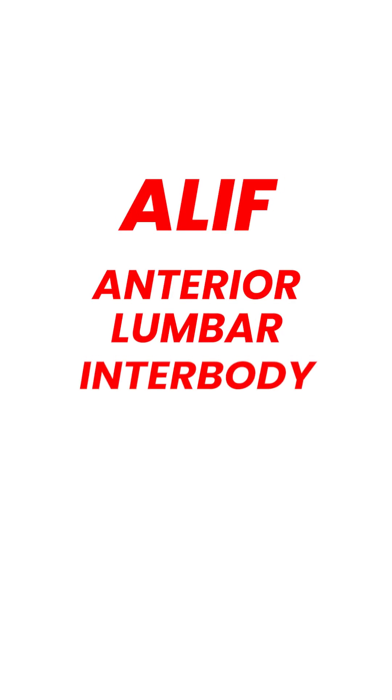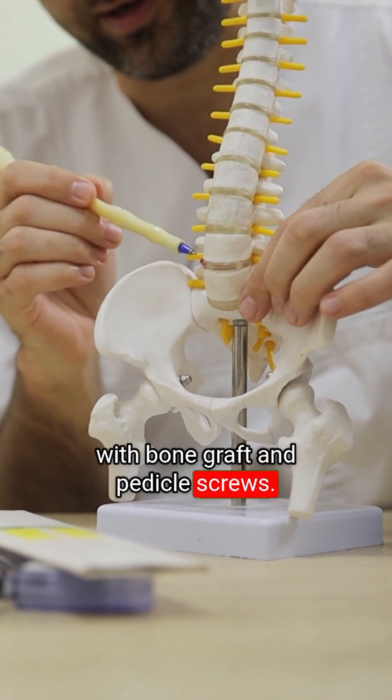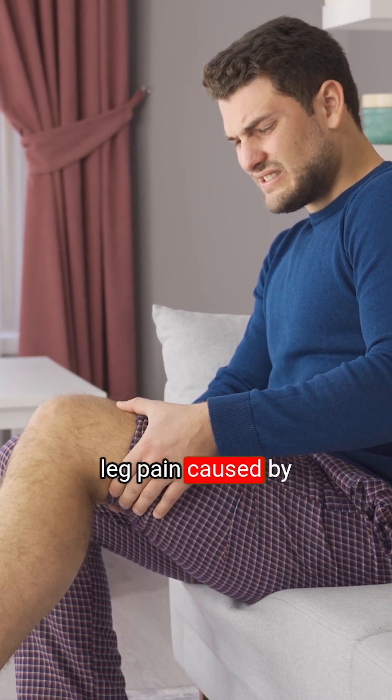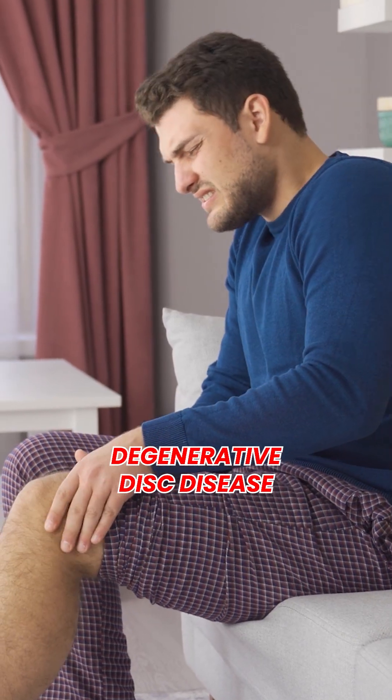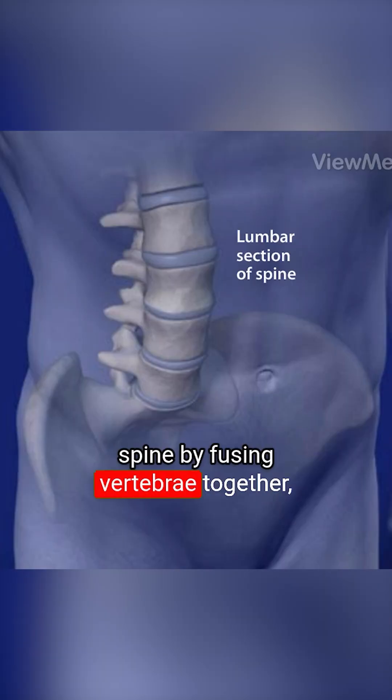ALIF, anterior lumbar interbody fusion with bone graft and pedicle screws. ALIF is generally used to treat back or leg pain caused by degenerative disc disease. The surgeon will stabilize the spine by fusing vertebrae together with bone graft material.